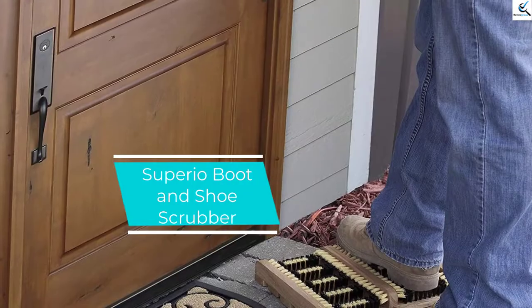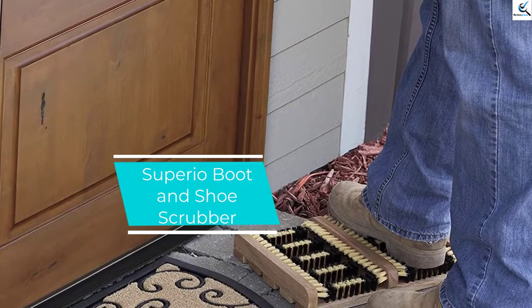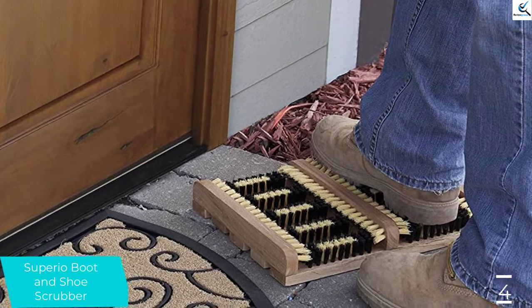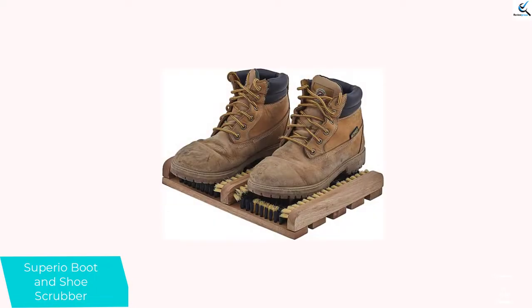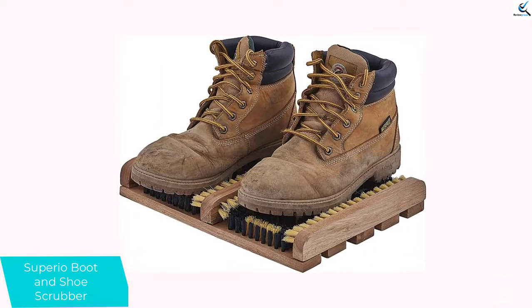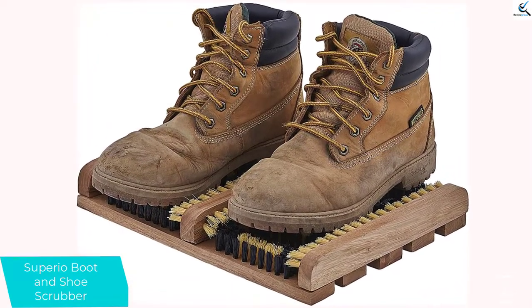Moving on at number 4, we have the Super IO Boot and Shoe Scrubber. One of the perfect cleaning equipment for the entryway of your house is the Superior Boot and Shoe Scrubber. It is a very tough, efficient, and convenient to use cleaning device. It is made out of hardwood which is very sustainable and firm. The brushes are extensive enough to clean specks of dirt or filth and even snow from the boots or shoes.